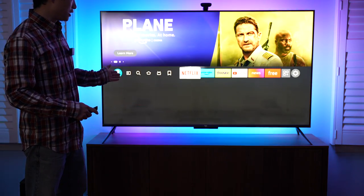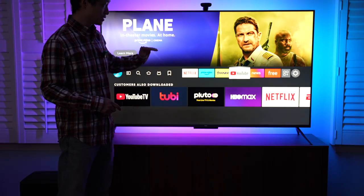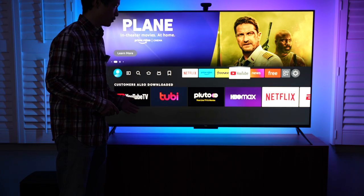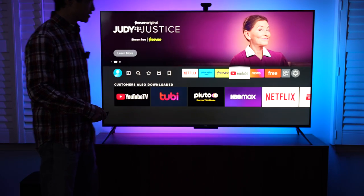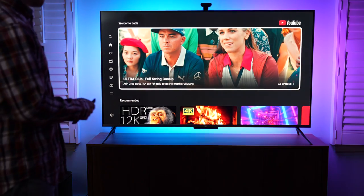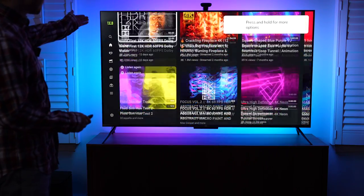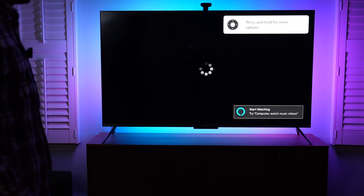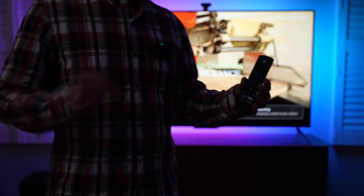I'm going to launch YouTube. This is going to be a cold launch — I never opened this one after the TV has been powered on. It also has Netflix and Prime Video. Let's see the speed of the video loading up. I'm going to play a 12K sample, for example. This looks like a pretty interesting video to take a look at. There's a little ad.